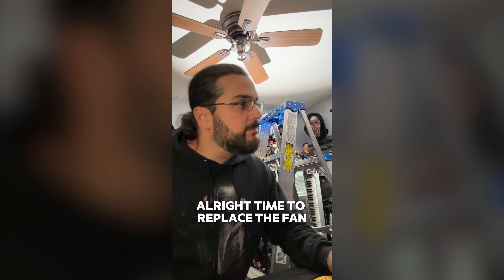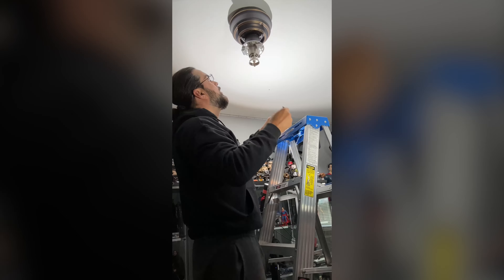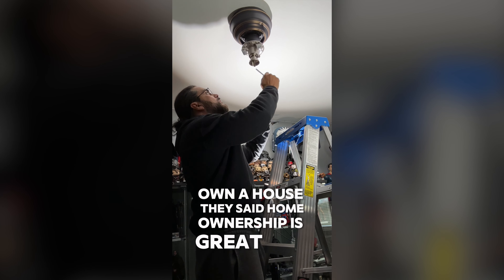All right, time to replace the fan. Wish me luck. Own a house, they say. Home ownership is great. Wonderful.